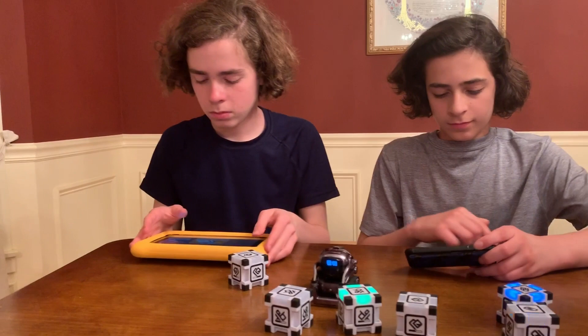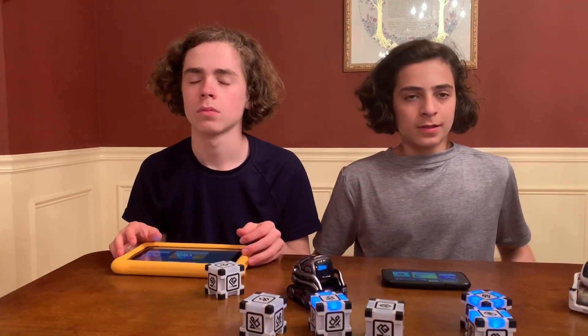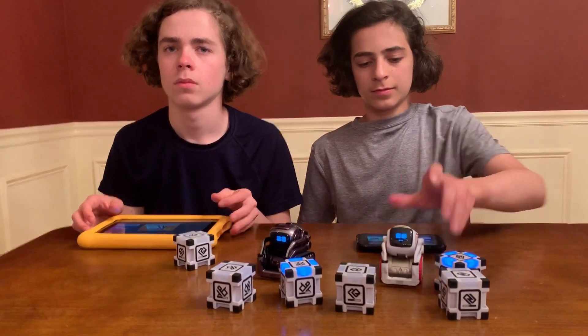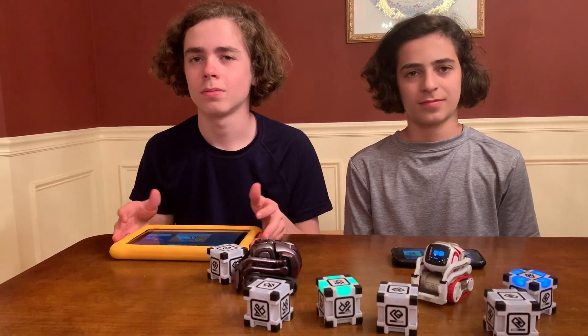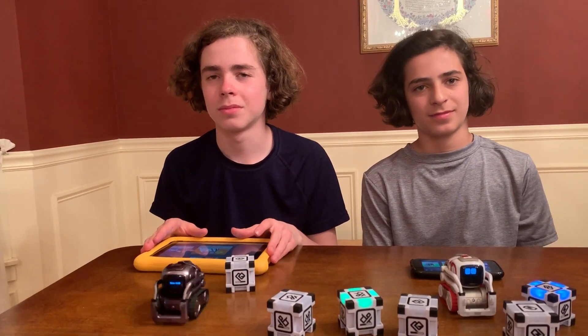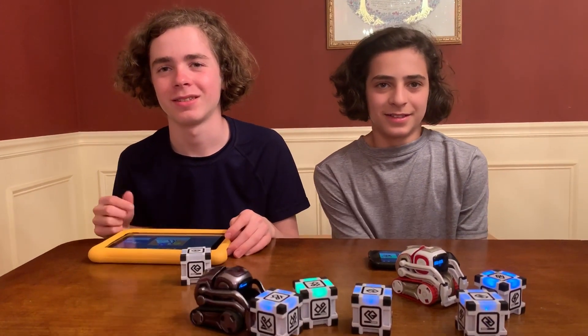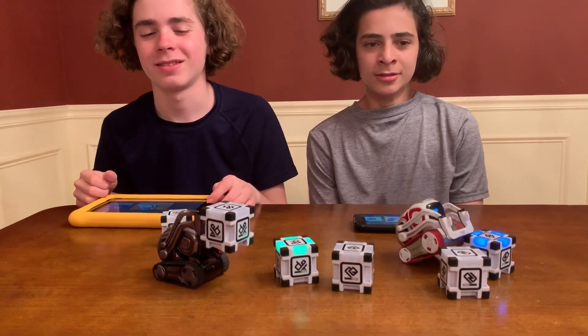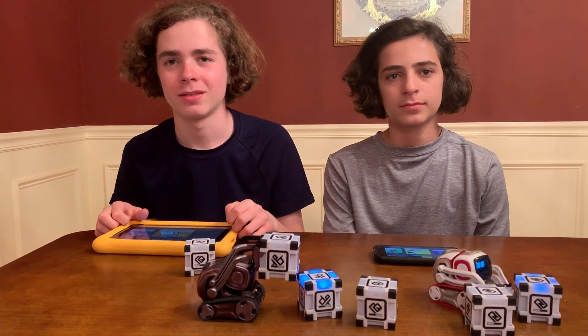It's really good for schools — especially for schools or any educational facility that has more than one Cosmo. Because you don't really want to sit there and feed, play, and tune them up for the first five minutes. It takes a long time with all the cubes to figure it out. The feeding and stuff like that takes a lot of work and takes away from time just being able to turn them on and start coding.